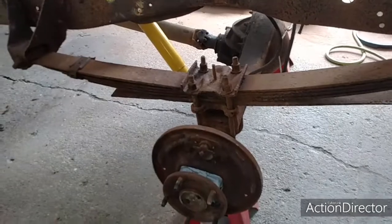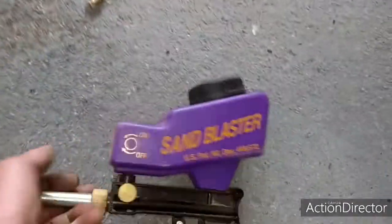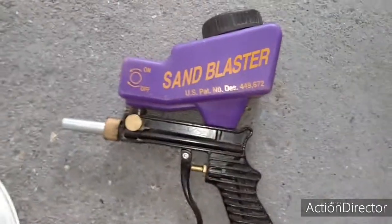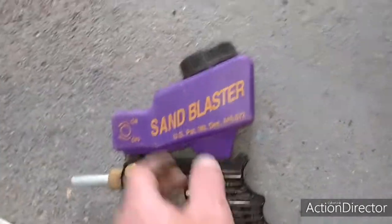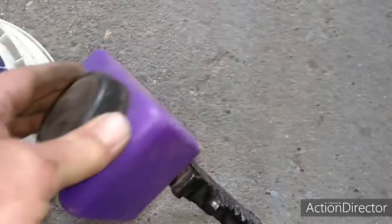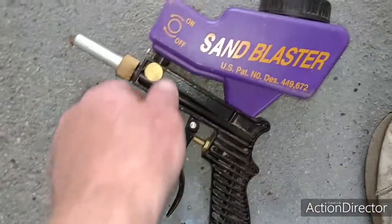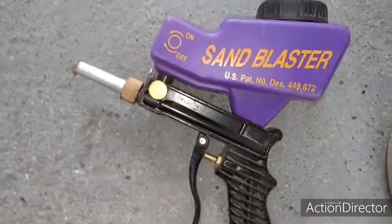This stuff is all rusty, so I am sandblasting it with this little baby. Thing works pretty nice. I don't remember where I got it - if it was a swap meet or what - but real handy. You just unscrew this cap here, fill up the tank, turn on the little valve there, shoot sand out, and it cleans it all off.